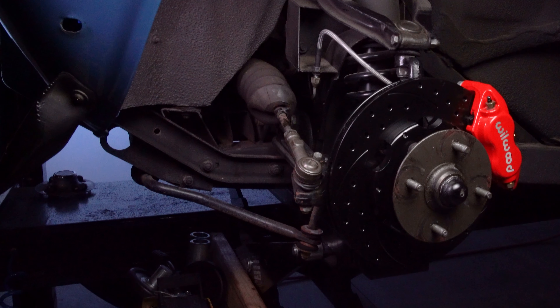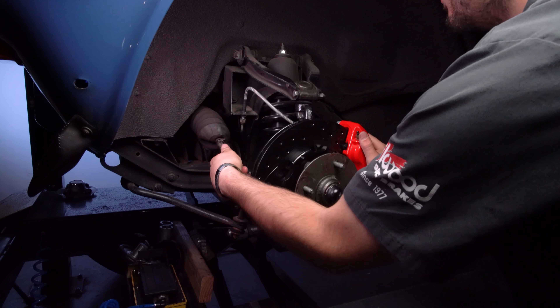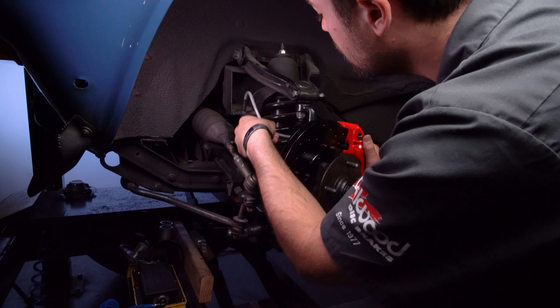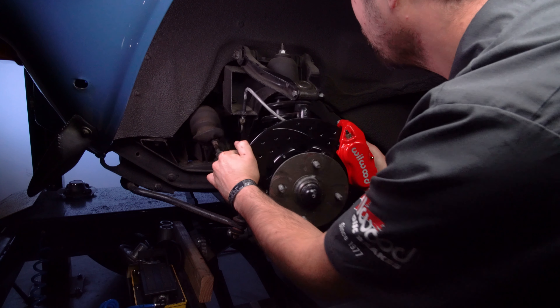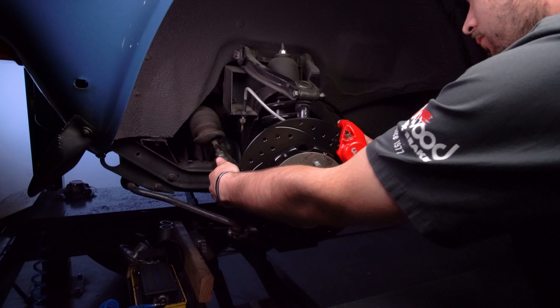Double check all your work for safety reasons, and when ready, perform a full system fill and bleed with new Wilwood brake fluid best suited for your application. Be sure to check again for sufficient wheel clearance and follow the directions for proper bedding of pads and pedal feel. Contact a professional if you encounter any difficulties or have any doubts or questions.